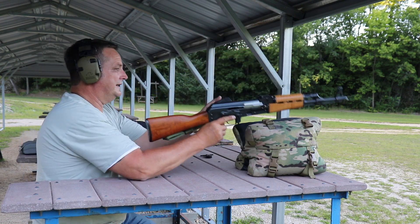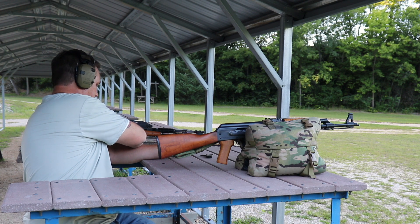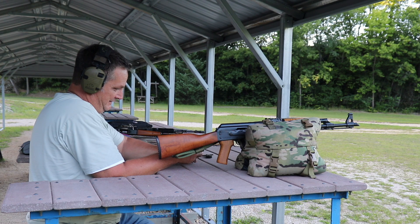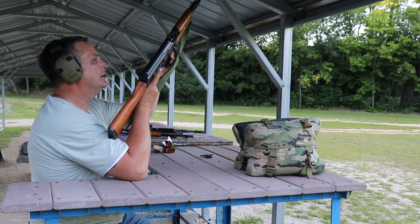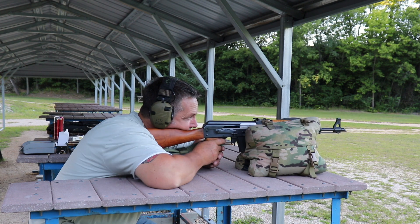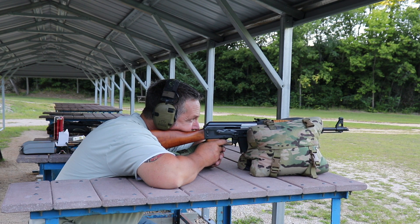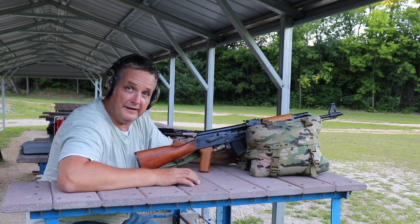Alright, try a couple more of our reloads here — although that first group was really impressive, I should stick with that one. We're going to go see how we did, and then we'll see you back at the shop.